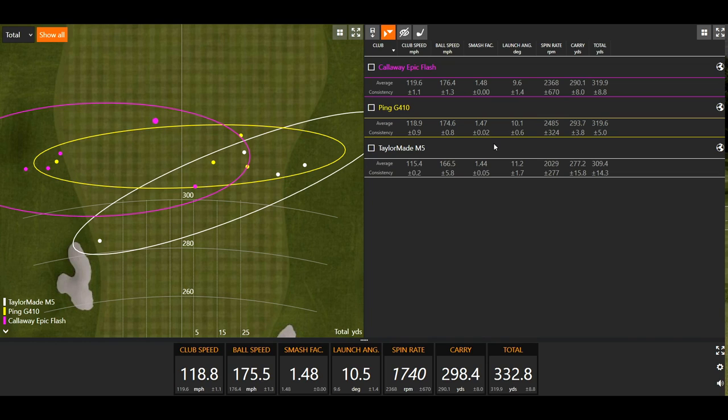As you slowly go up the bag to a driver — which only has 9 degrees of loft as we were testing here — your smash factor is going to be very close to 1.5 when you hit it right in the middle of the club face. Now, if you get a reading over 1.50, it's really telling us two things: one, the driver could be illegal; or two, the system you're using is maybe picking up club speed or ball speed slightly incorrectly. Most of the time, 1.5 is as high as you're possibly going to see unless something is off, and that will be with the driver.